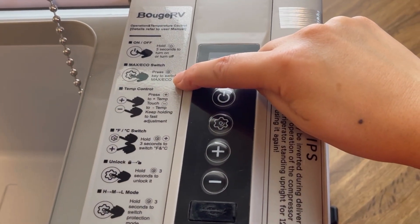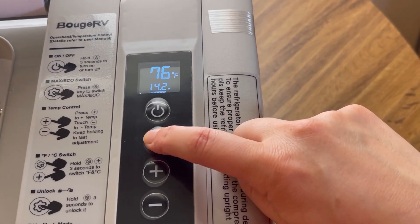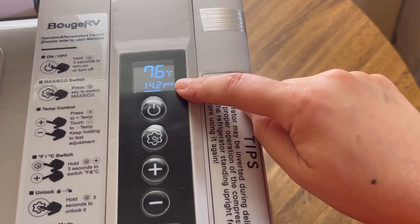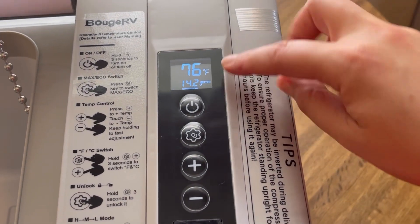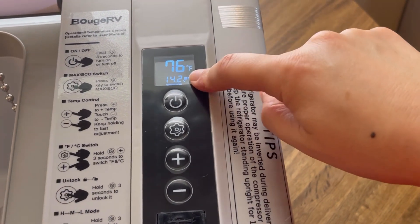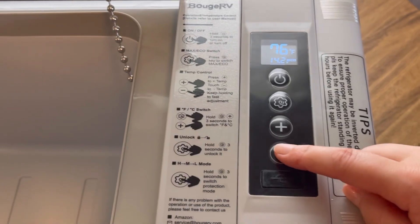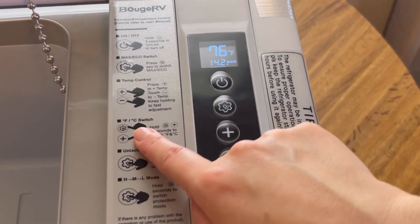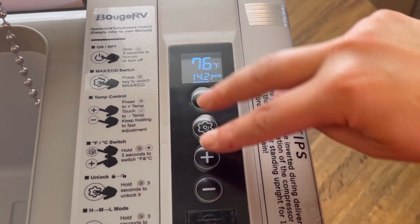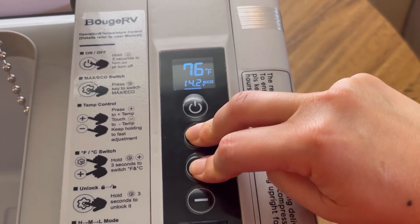You can press the settings button for max or eco mode — we're on eco. For the freezer I believe you put it on max, and for a regular fridge, which is what I plan to do, we'll be on eco. I'll set it to 40 degrees — that should be good. You can also switch from Fahrenheit to Celsius by holding the settings button and the plus at the same time.